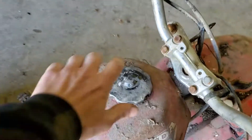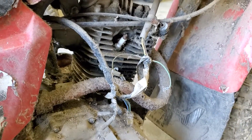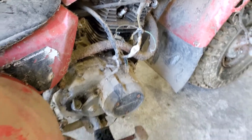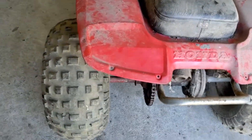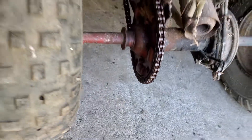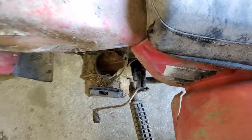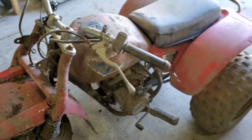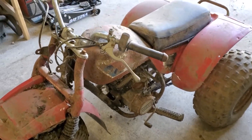Not sure what the gas tank looks like because I can't get the cap off. You can see it's missing the coil, tires are shot, not the original muffler. So it has brick compression — we'll see if we can try to restore it; that'll be a later project.